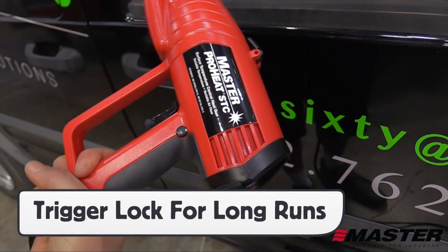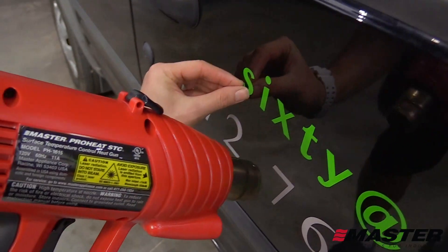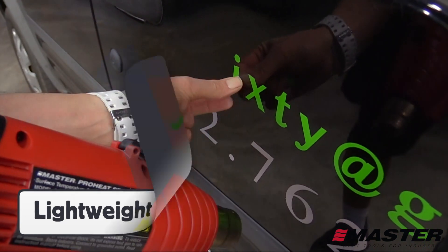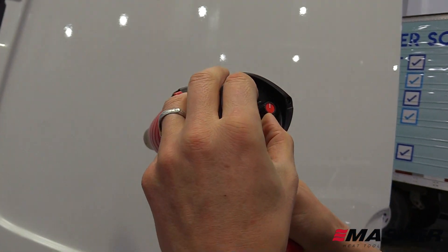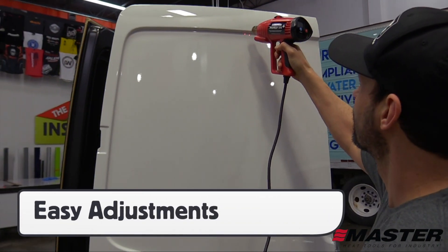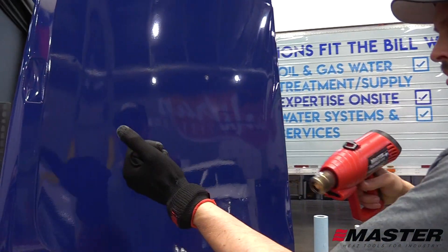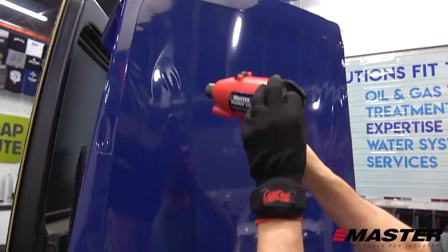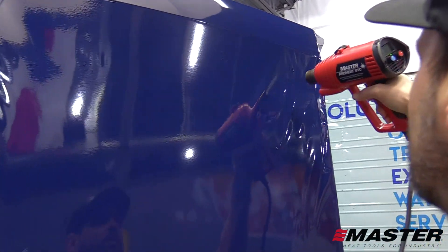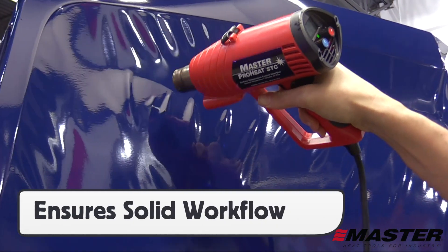For extended use, like on removals, the trigger can be locked into position, which reduces the amount of grip and focus needed on the heat gun. The ProHeat STC is very lightweight, which means less fatigue and higher comfort of use. With the dial and variable temperature and airflow controls, it's easy to change the output settings to adjust to different applications or scenarios within a normal workday. Here, the surface is dried at one setting, then adjusted again as the ProHeat STC warms the wrap film so it can be conformed into a deep recessed area. By adjusting the heat and fan settings, the risk of overheating the film goes down and a high workflow is maintained.